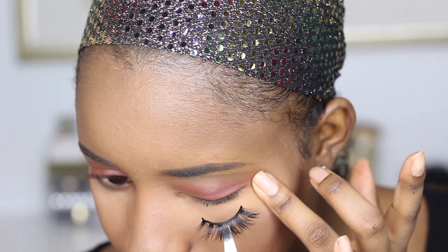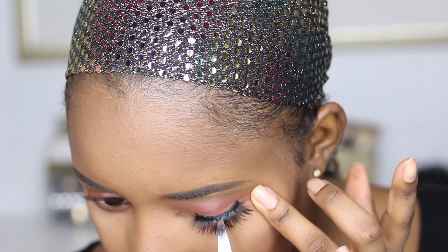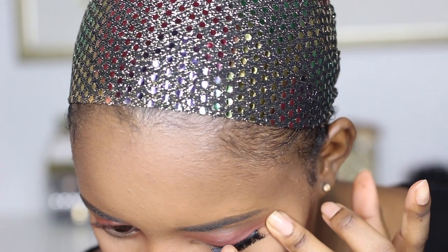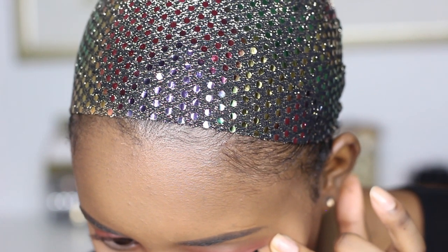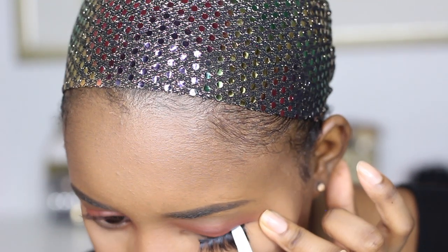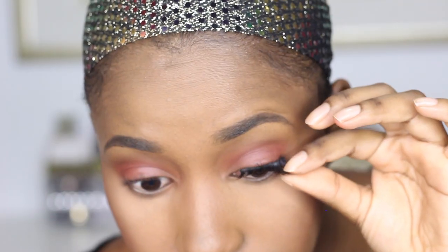Now I feel like the glue is tacky. I use my ring finger to pull on my eyelid and then I go up and pop the lash in the center first. Once it's in the center I look up to see how it's placed. If it's placed correctly I go ahead, then I use my finger to pop the ends down and use the back of the tweezers to press it in.